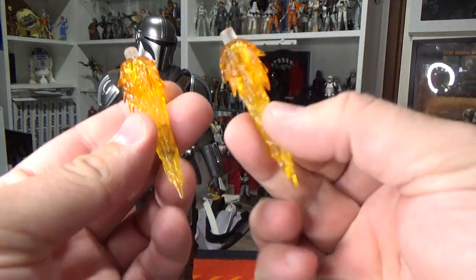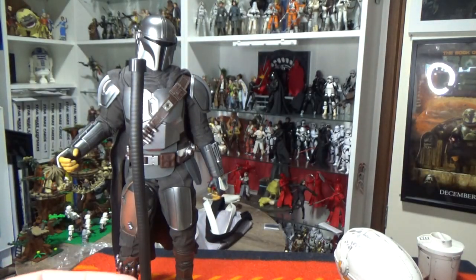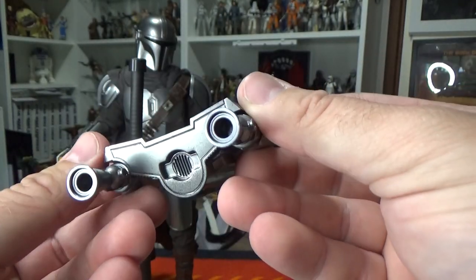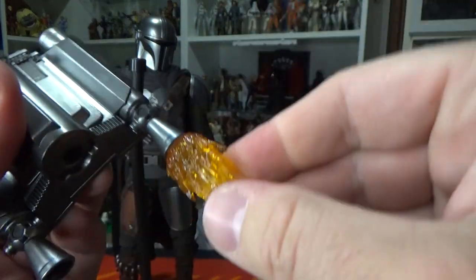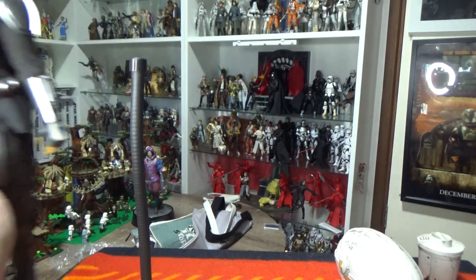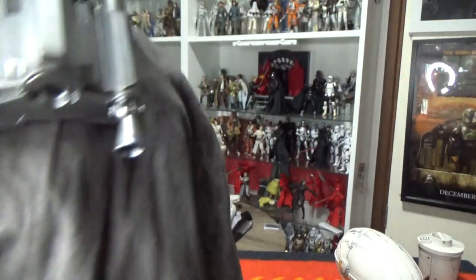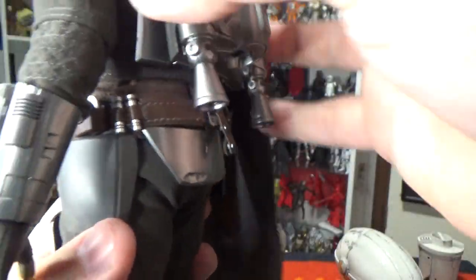We have two more flame accessories — these will plug into the bottom of his jetpack, which is right here. Check that out, that is fantastic. See how they look like they'll just plug in nicely — beautiful, very very nice. The jetpack itself is magnetized — look at that, that is awesome! We have the cape sitting under it, onto the side. Yeah, that's cool, that is so cool.